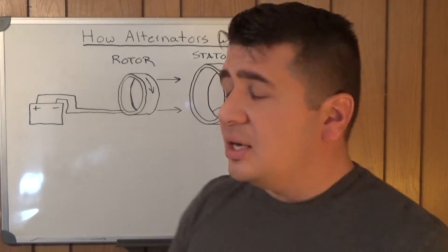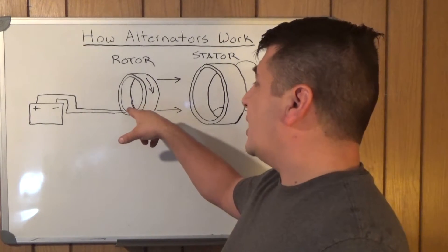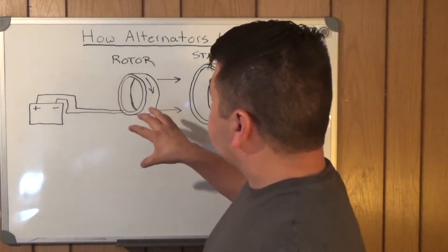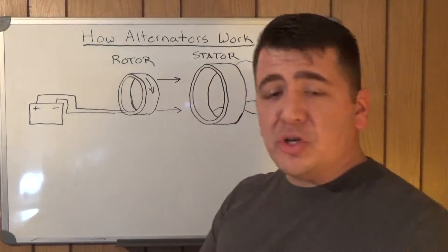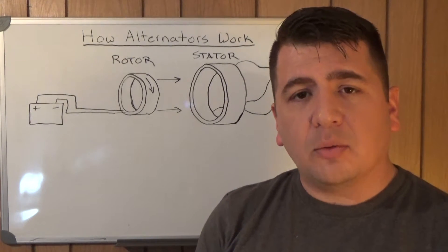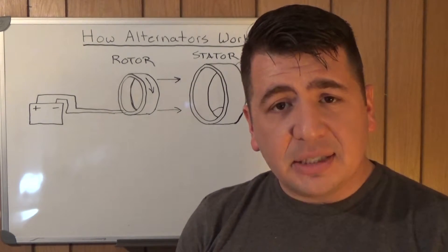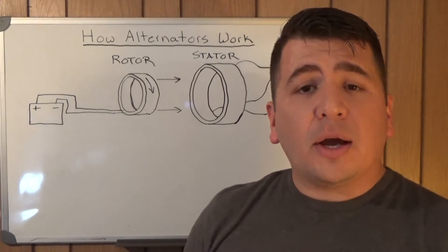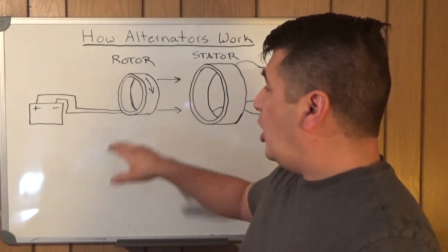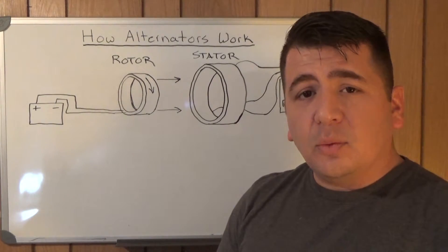With that coil being looped many, many times over, you're going to create a stronger magnetic field. Even though this doesn't carry much current, it's going to create a larger magnetic field because that current runs through the loops of the coil over and over. So with this turned on, you have a magnet. We've taken the first process where current runs through a wire and it creates a magnetic field outside of the wire. This is now a magnet that is rotated by the engine whenever the engine is running.